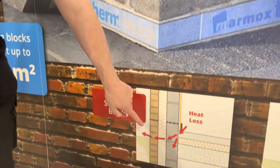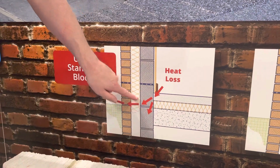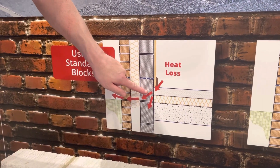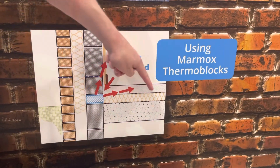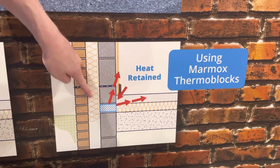In traditional construction where you've got insulation below the screed and cavity wall insulation, there's a break at that detail — and that's where the heat loss occurs. The thermal bridging block replaces that brick, continues the insulation below the screed through the wall, and connects it to the cavity wall insulation.